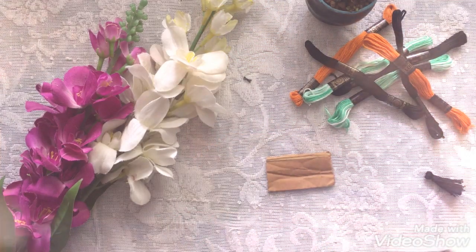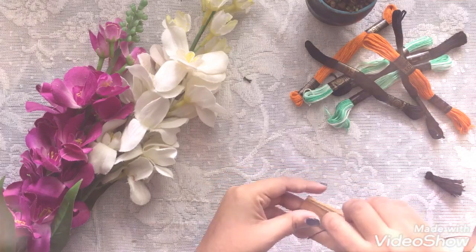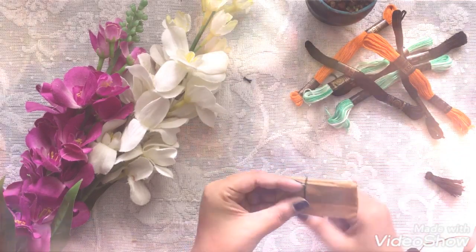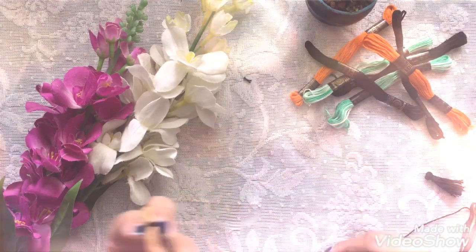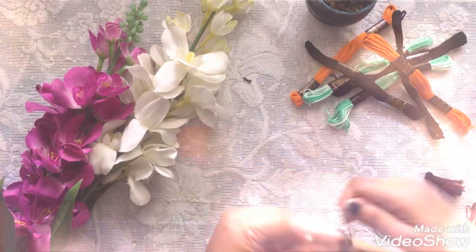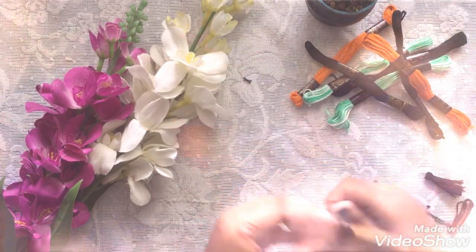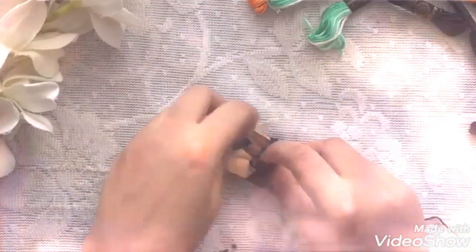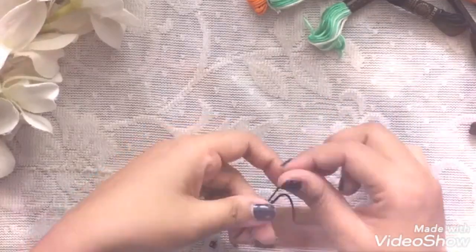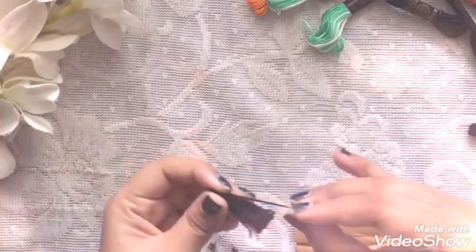Now all you need is to make some tassels for your sari. Tassels give a beautiful look to any kind of sari. I'm using simple flower-making threads of different colors and a small piece of cardboard for making them. You can see how we can make tassels this way.